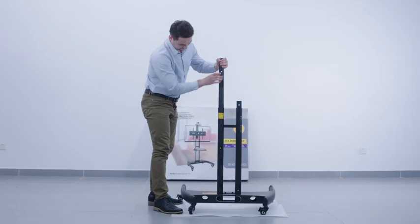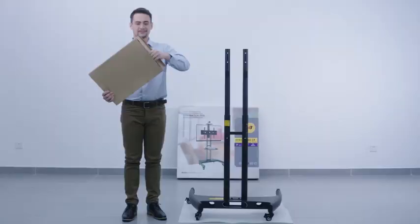Until your desired height is set, twist the pole in the reverse direction until the spring ball appears. Repeat the same procedures on the other pole.